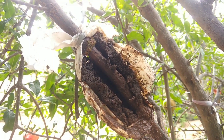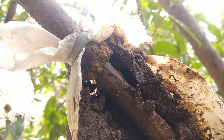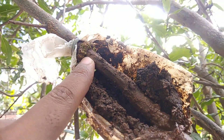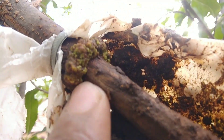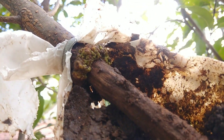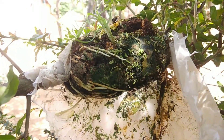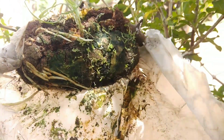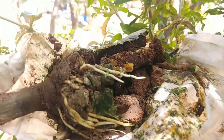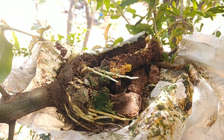This is the 20-days-old air layered branch — I removed the polythene and media to show you how the first stage of root initiation looks like. This is the 50-days-old air layered branch; within 50 days the rooting will take place and you can clearly see the roots. Here algae has grown in the media; to avoid algae growth, you can use black polythene to cover the media during air layering.